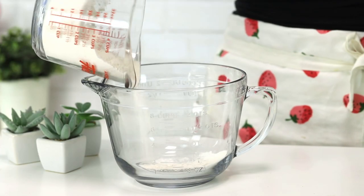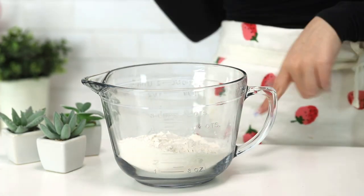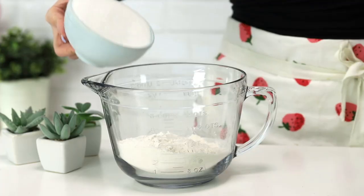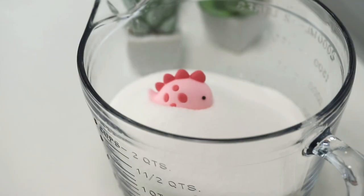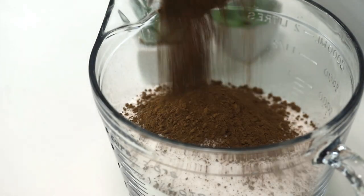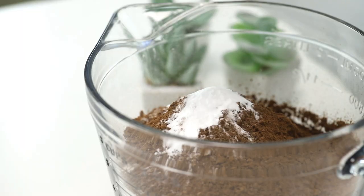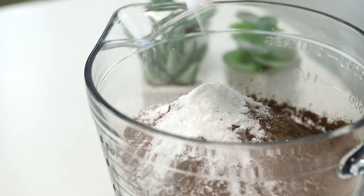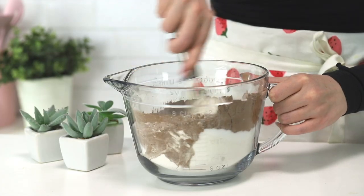We're starting off with the cake base. I'm going to grab some flour and pour it into a large bowl. This is a one bowl cake recipe, so make sure that the bowl you're using is large enough. Then we are going to add some sugar, some cocoa powder, baking powder, baking soda, and salt. Let's just mix it all together.